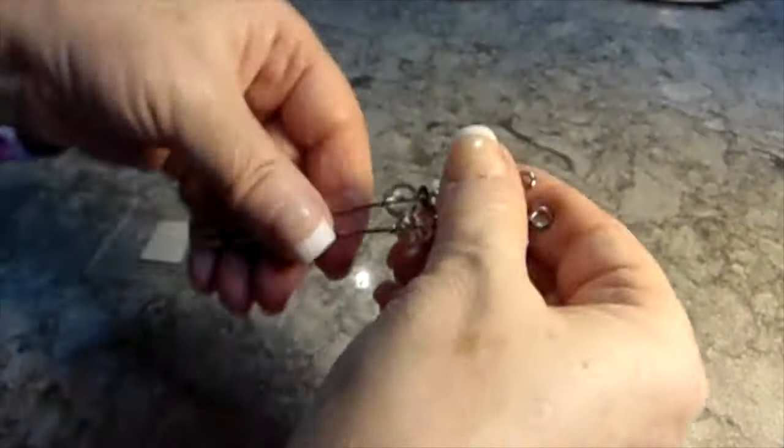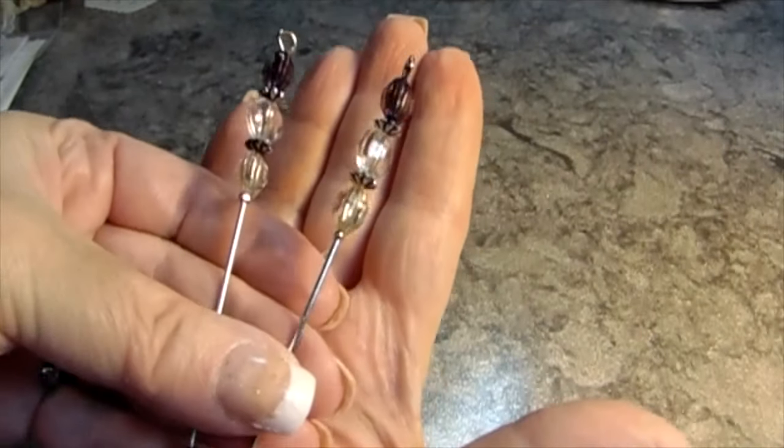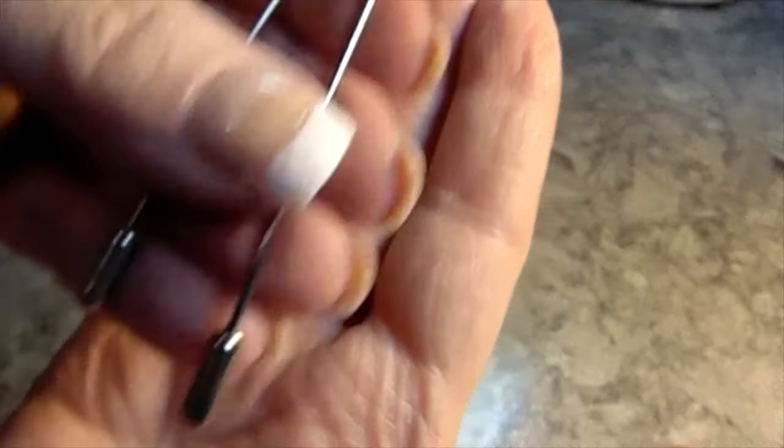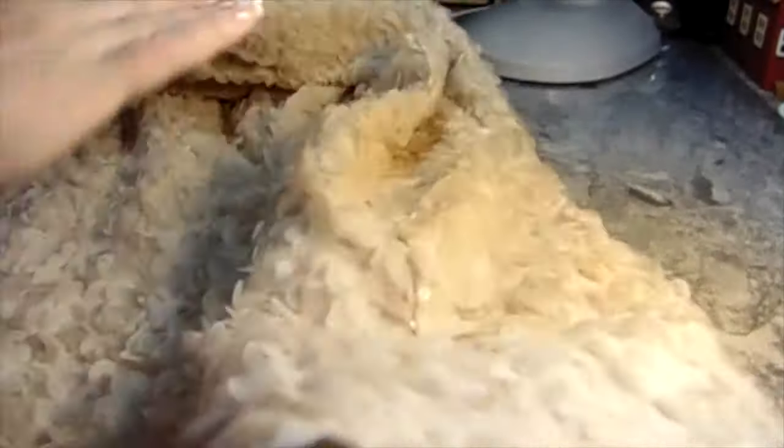And then I love these stick pins — they're really long for albums. I got these two because I want to make some, so I thought just having this sample would be nice. Now that's all I got at Sharon's store, believe it or not. And I went to Tuesday Morning and didn't get a thing — so that's a first.